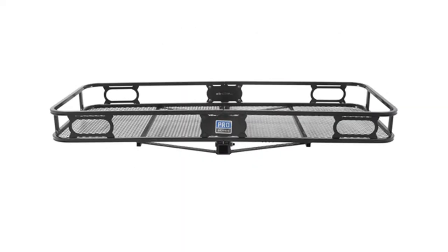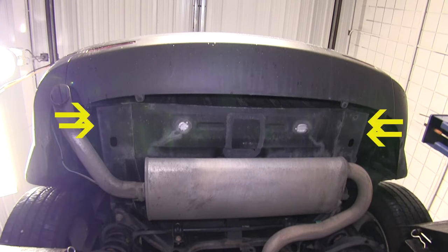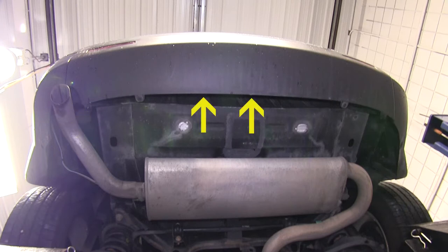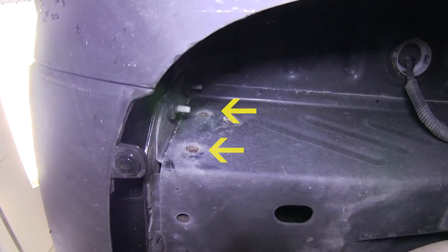Now let's go ahead with the installation. First, we'll point out our attachment points. Our hitch will have a total of six attachment points — four in the side of the frame rail, two on each side, and two at the center of the bumper beam. The four frame fasteners will all be weld nuts in the frame by the manufacturer.